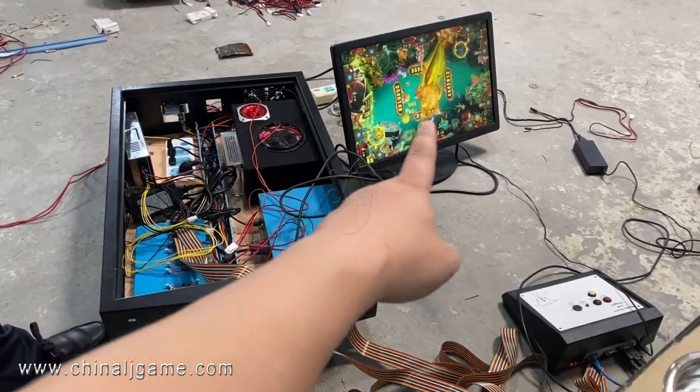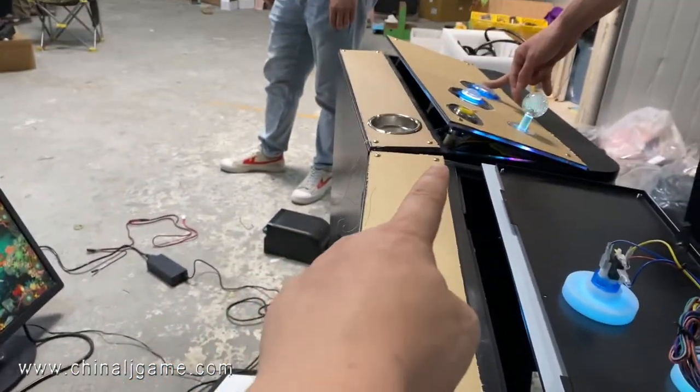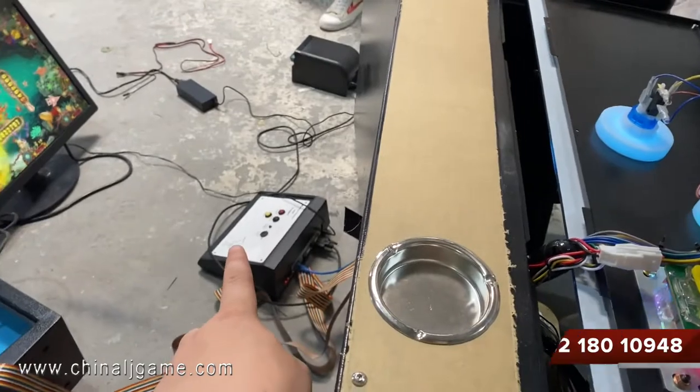We are testing right now and this is a PlayStation. This is PlayStation number one and now we are testing the printers.